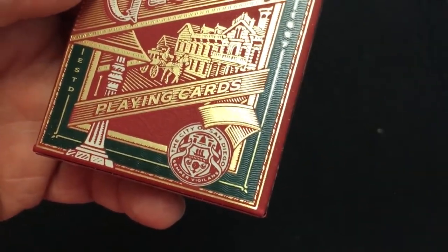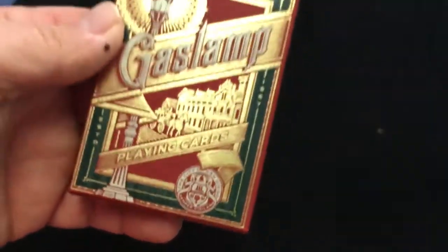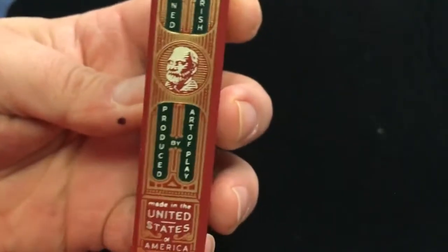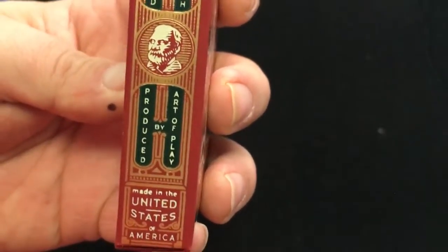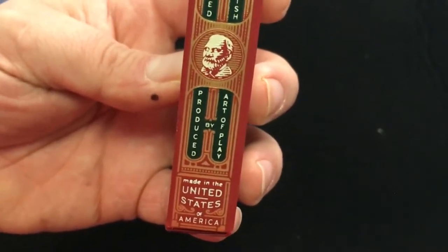The City of San Diego, 'Semper Vigilante' — always vigilant. And then it says some more stuff on the side: designed by Jeff dress, produced by Order Plate, made in the United States of America.